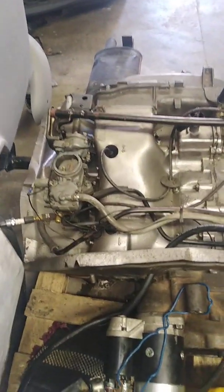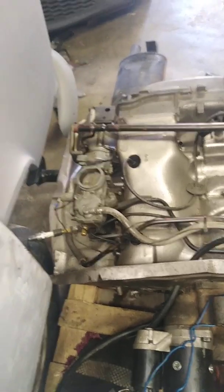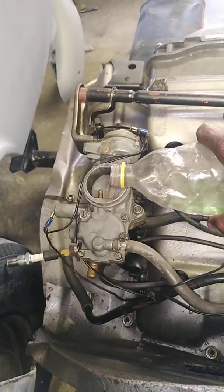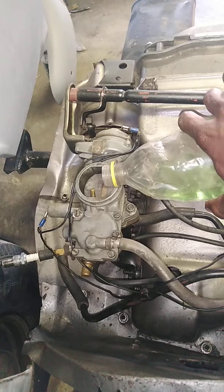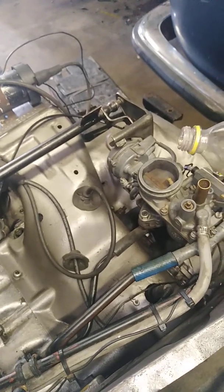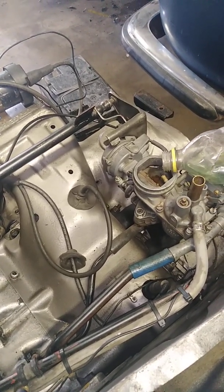We have a little bit of petrol here that we're going to pour into the carburetors, since we're not sure we still have petrol or gas in the carburetors. Don't pour too much, not to overflow — just a little bit. Pour into both of them, since this engine is using two carburetors.